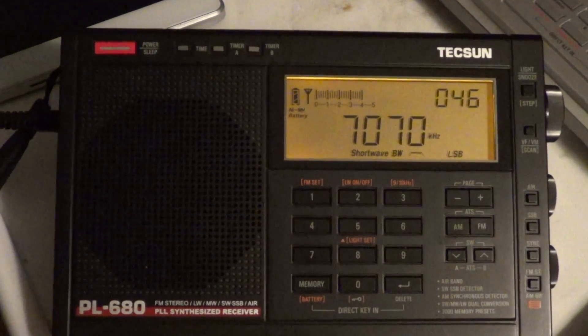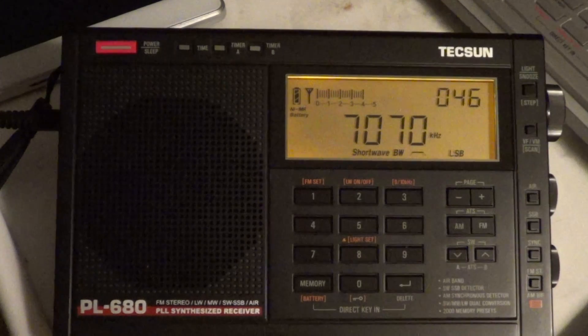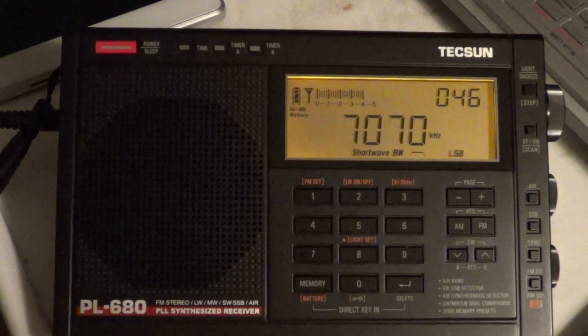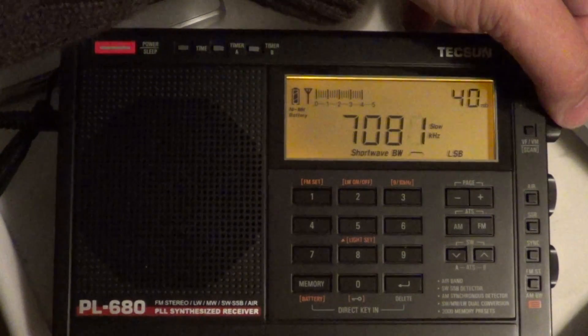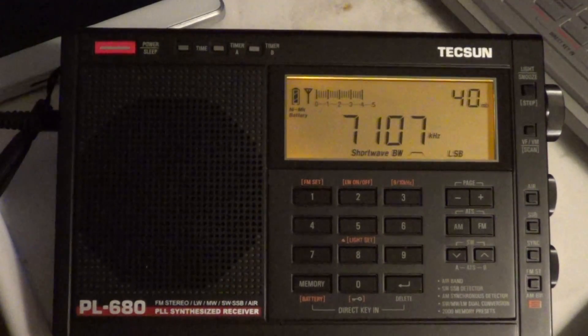I'm going to tune the 40-meter band — the 40-meter amateur radio band in single sideband, lower sideband. We're going to see a little bit of the capabilities of this radio in its single sideband mode. You can see my noise level is very high; we're at 7 MHz. So I'm going to check out for signals on 7 MHz and see what we can hear.